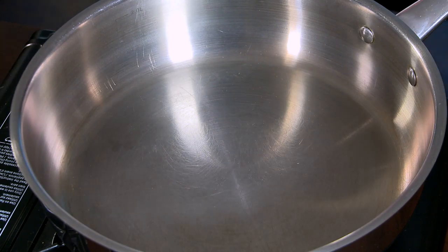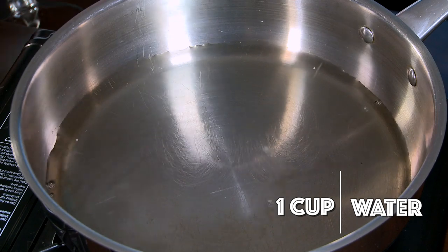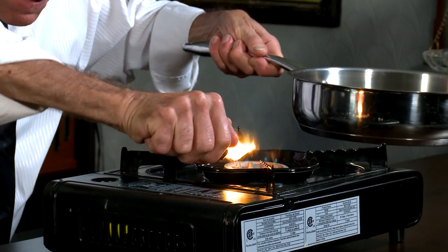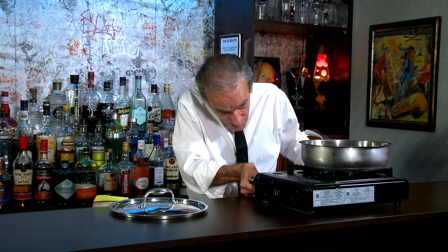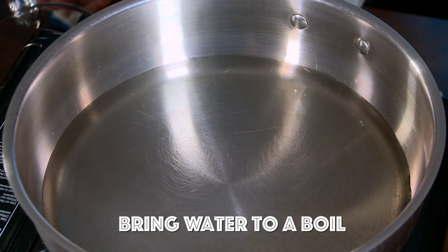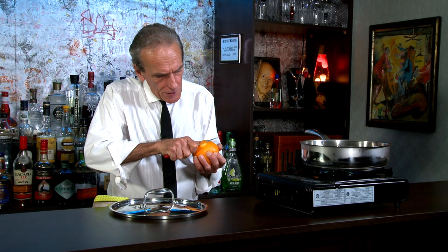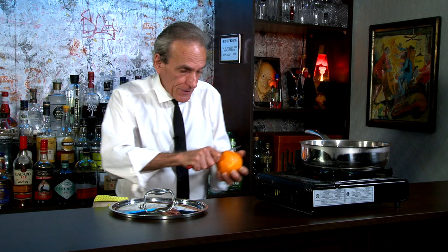I've got one cup of clean water in our pot. I guess we need some fire too, don't we? So we're just going to get this, bring this up to a boil. And in the meantime, I am going to rind some orange peel here. Trying to avoid the white pith, because again, that's a little bitter.